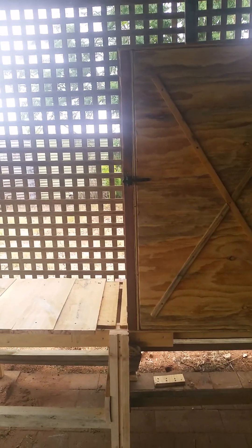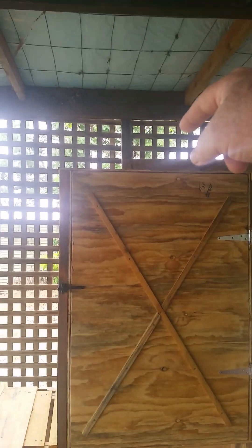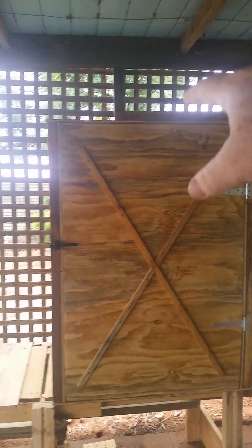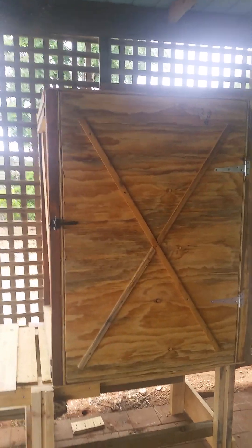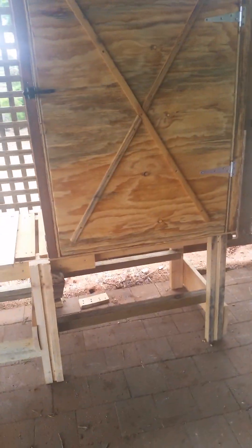I'll have an external firebox that'll come in towards the bottom of it. I'll put an adjustable slide on a chimney up the top. I've got some stainless and copper to dress it all up, and yeah, she'll be a good one.